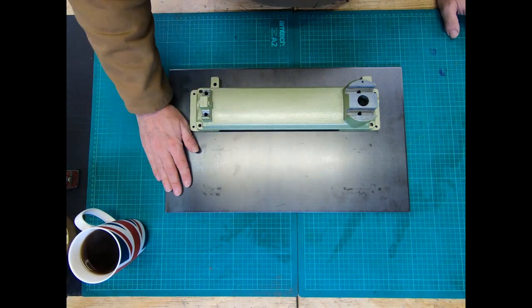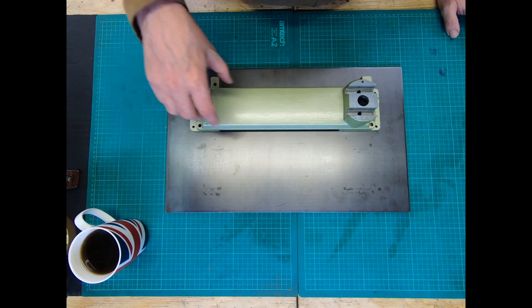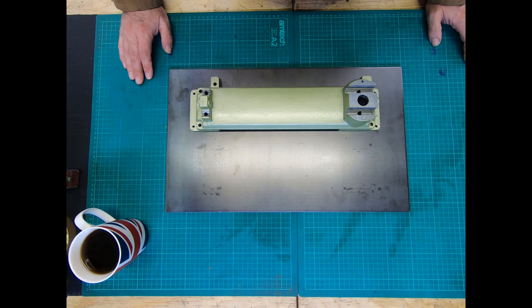My plan for today is to paint this up, and then during the week get all the holes drilled so I can fit this to it, and then we can start reassembling and get this into action. With a bit of luck it should come together pretty quickly because all the parts are cleaned up and we're ready to rock and roll. So that's about it for today — as always, stay happy, strong and healthy, and thanks for watching. Cheerio!